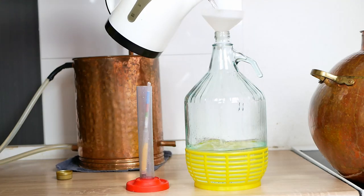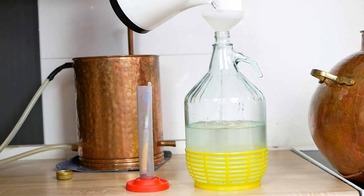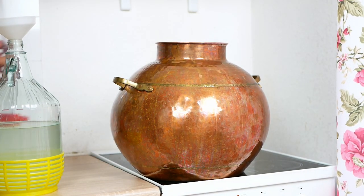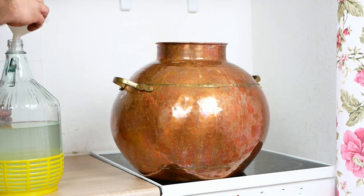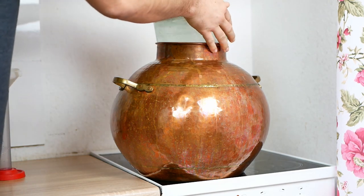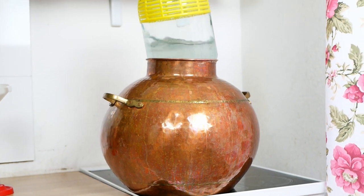In the next step, we have to dilute the alcohol to obtain a 20% alcohol content. Then we proceed to the second distillation, in which we separate the foreshots, tails, and receive the so-called hearts of our alcohol. A link to the video in which I discuss the entire process in detail can also be found in the description under the video. The preparation of the still is the same as during the first distillation.